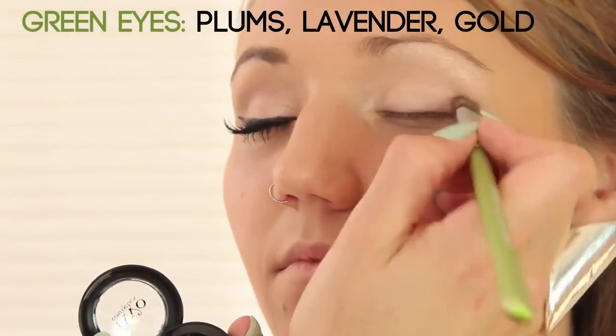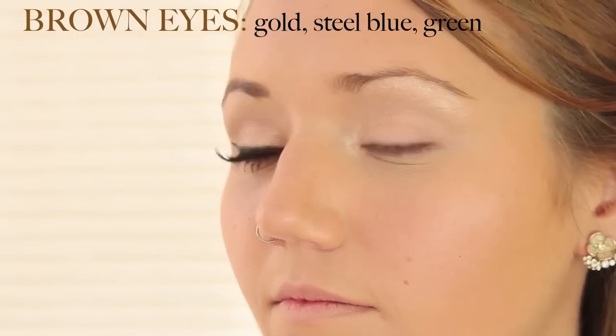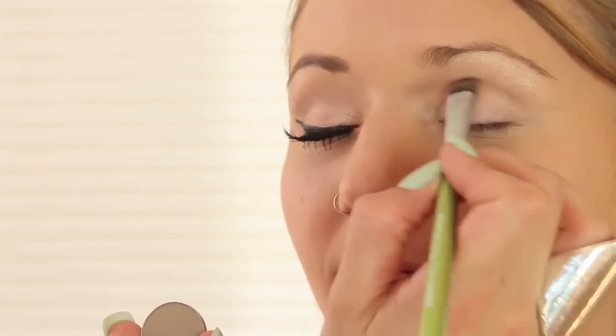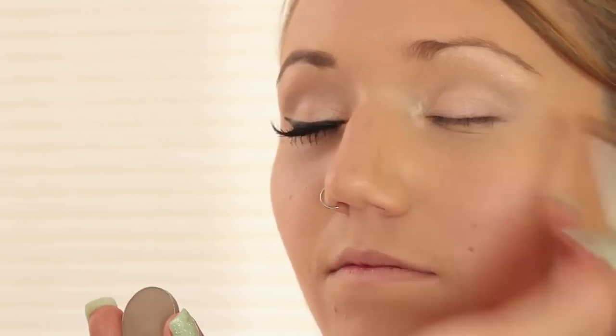For green eyes you could use a plum, purple, or lavender. For brown eyes you could use green, blue, or gold — even these pinks would look pretty, but blue eyes will really pop with this color. Then we're just going to use a little bit of a crease color — this is Omega, the same color I used for her brows. I'm going to go right into the crease, and if you don't have a defined crease, just create the illusion on the lid by making a little arc shape and blending it up toward the eyebrow.